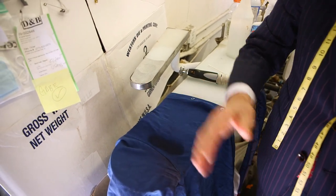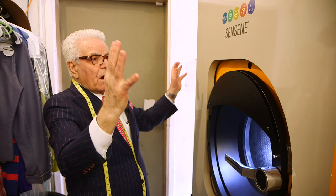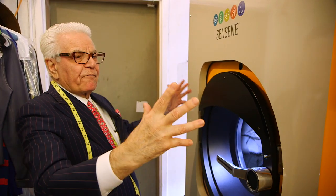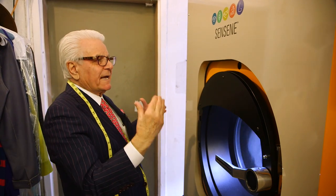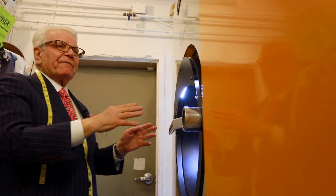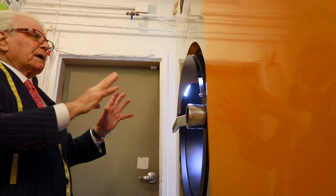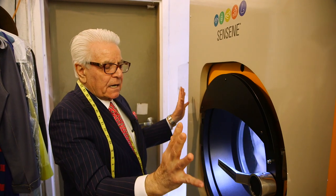After the stain comes out, Albert will put it in the dry cleaning machine. This is our dry cleaning machine, brand new from Italy. Beautiful machine. We use Sensene solvent, which is an alcohol-based solvent, so we have no hazardous waste. This is a completely natural dry cleaning process.